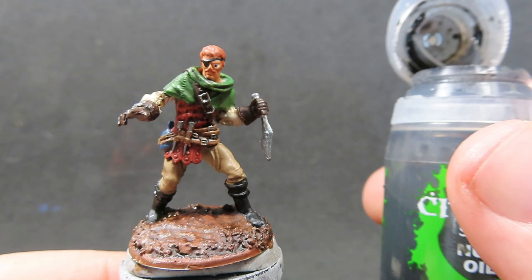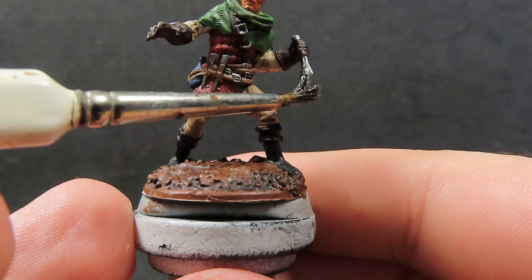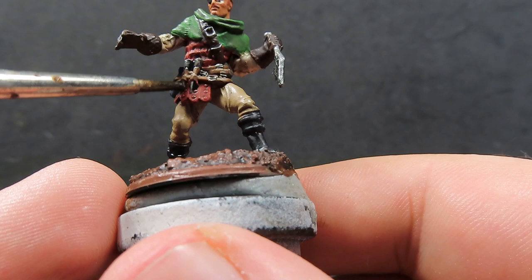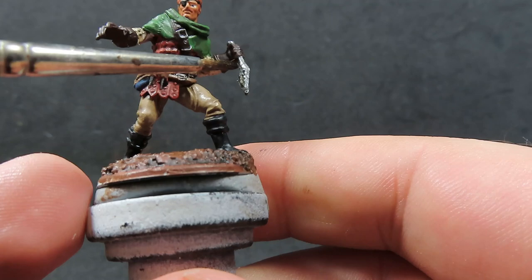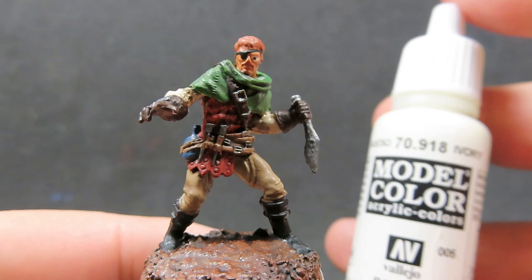Now with that Agrax Earthshade all dried up, we can start moving on with some Nuln Oil. Nuln Oil we're going to use over our metallics because it gives a great effect — it really brings them out nice and detailed, making it look like a realistic metal with natural shadows. So just applying it to all those metal areas.